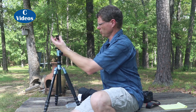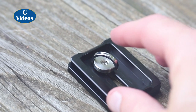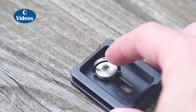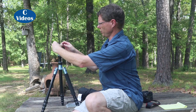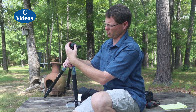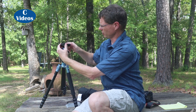It has a normal Arca-type plate. One thing I like about the plate is there's a thumb grab there — you don't have to carry around a screwdriver or a coin like you'd normally do. There's a normal plate with some non-slip grips. Also on the head, when you put it in, right now I don't have it completely tight so it can slide, but it won't slide off. There's a screw in there that keeps it from sliding off, so if you loosen it just a little bit to adjust it, it's not going to fall off the tripod. It's real nice.